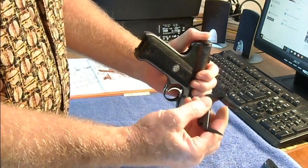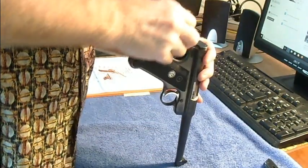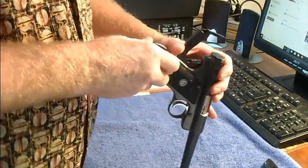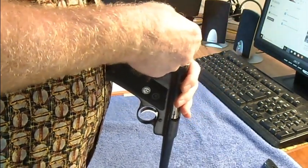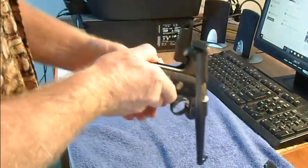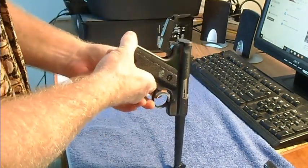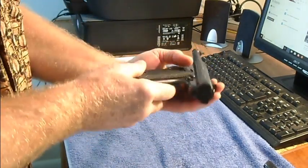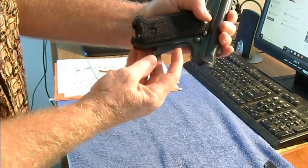Take the main spring housing, insert it here. I usually hold my thumb right behind here, grab the top with your other hand, and just push with your thumb and it'll go right into place and should just sit like so. Next thing I do is pull the trigger, which will let this drop right into place just like that.